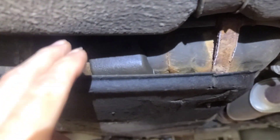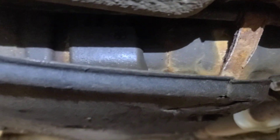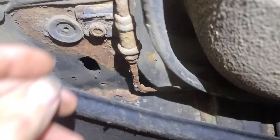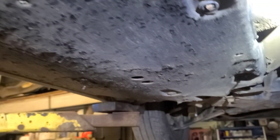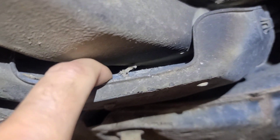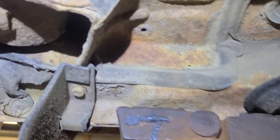I can see brake fluid up there, so the brake lines are rusted out — wow. Above this cosmetic noise damper, the brake lines run down here, so this thing's going to need rear brake lines replaced.